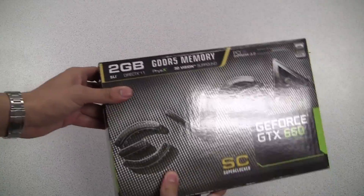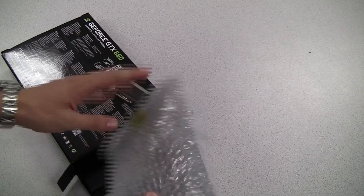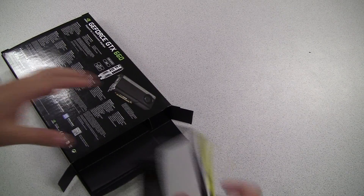Today EVGA has introduced two brand new products based off the NVIDIA Kepler GPU, and these are the GeForce GTX 660 and 650. So before we talk about any of the performance, let's go ahead and open up the GeForce GTX 660 and see what we get on the inside.